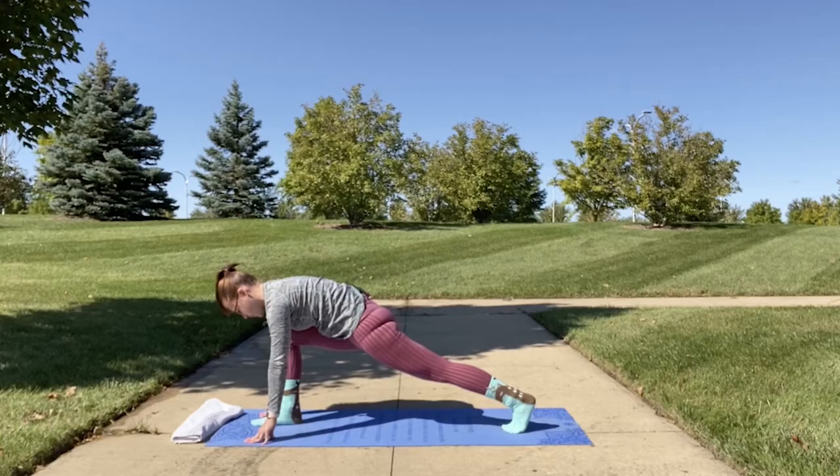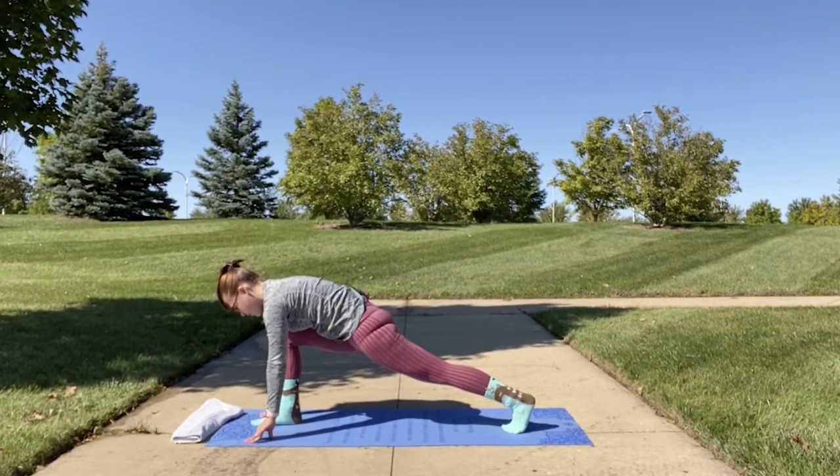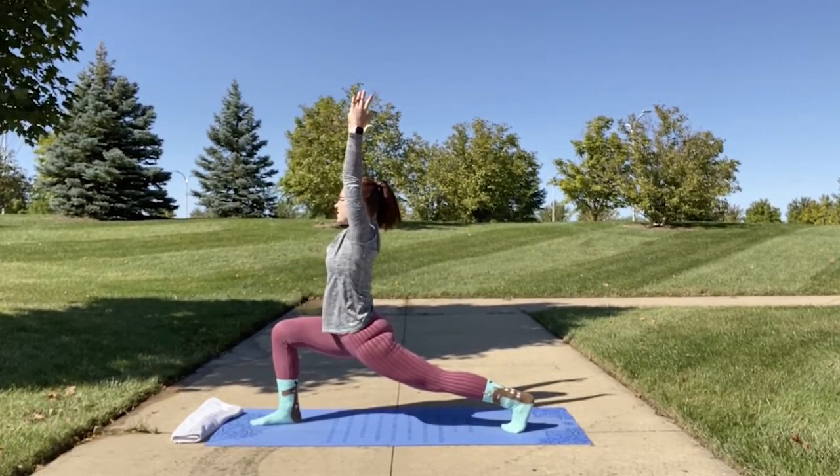You can stay in this runner's lunge pose or inhale and come up into crescent lunge, bringing your arms up towards the sky.